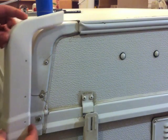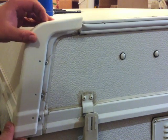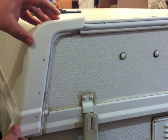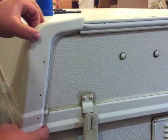The first thing you want to do is make sure that your replacement is going to work. Now this one lines up perfectly — check the screw holes.